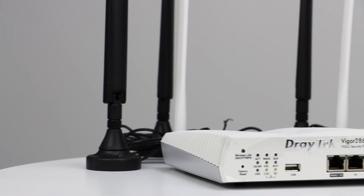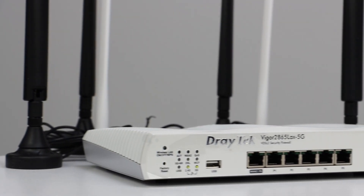You've bought a Draytech router and you're ready to make the most of ultra-fast speeds and the many features that come along with it. But how exactly do you set it up?